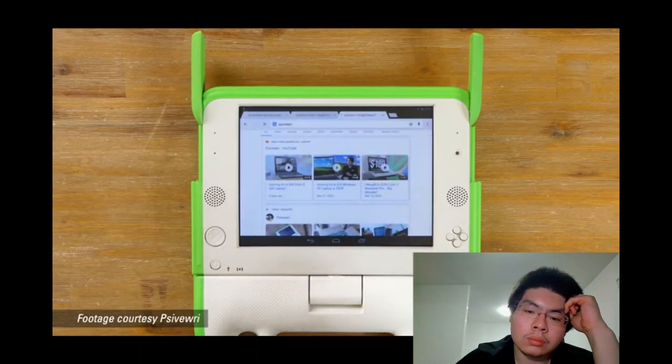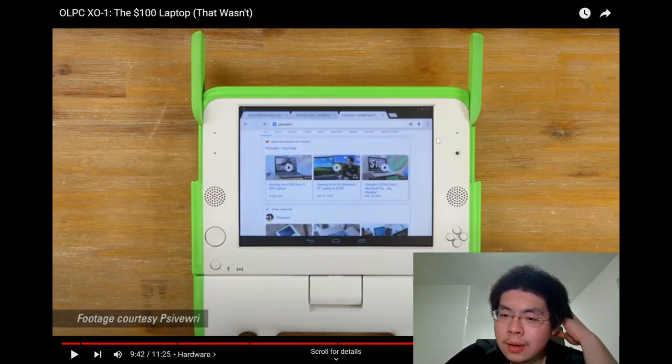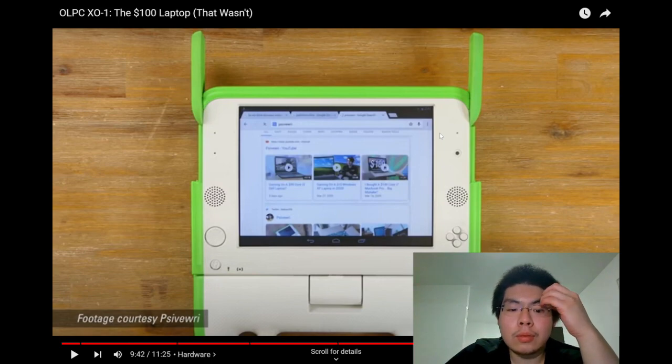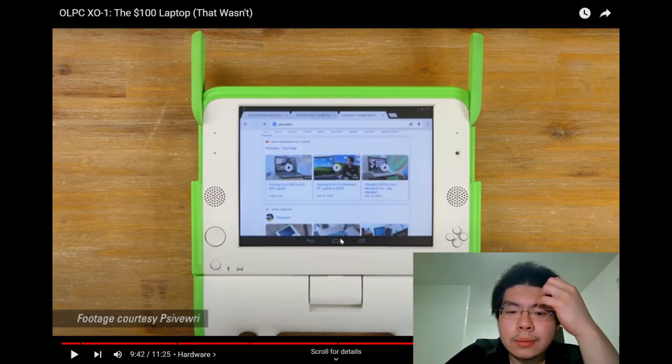The last model, the XO4, circled back to the touch input idea of the original XO but instead of a stylus area it boasted a modern capacitive touchscreen. The reactor notes this screen's interface — with a home button, back button, and multitask option — reminds them of older Samsung Android devices, speculating the system might have used Samsung's software.